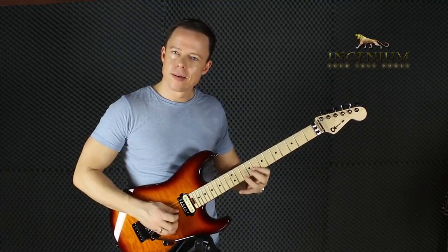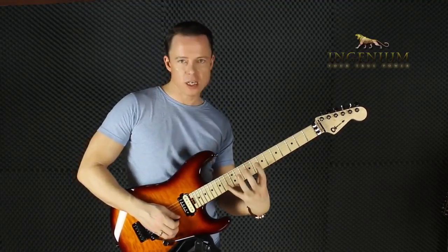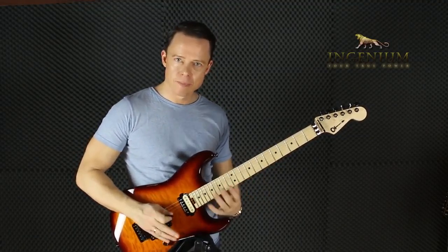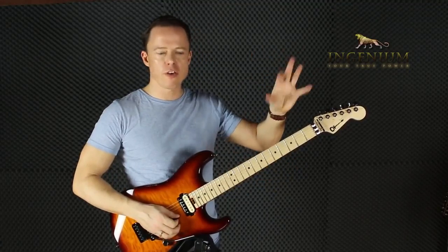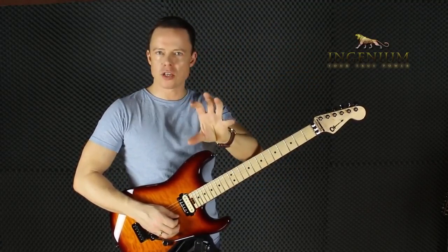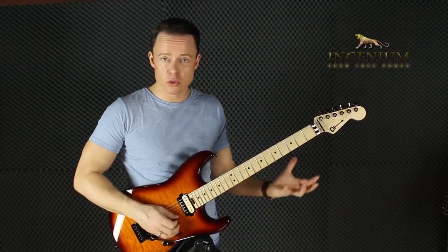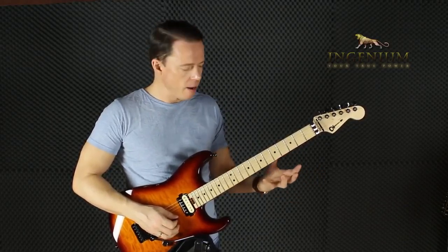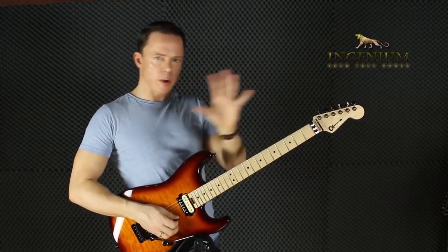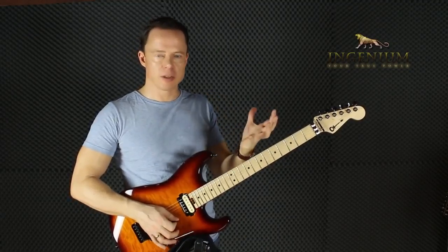Learn those three minor shapes and three major shapes, mix them with the CAGED shapes — all three notes per string, however you lay out the major and minor scale — and then start looking at a chart if you need to, thinking about how you go in between shapes when you start learning arpeggios. That's the triad system I adapted to.